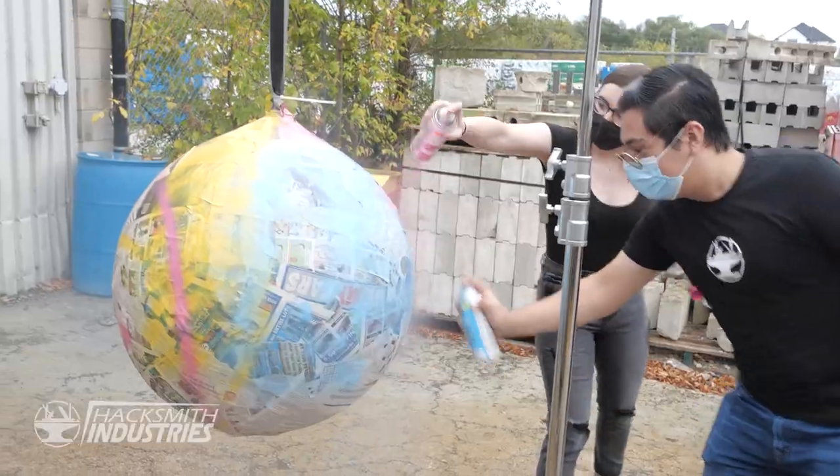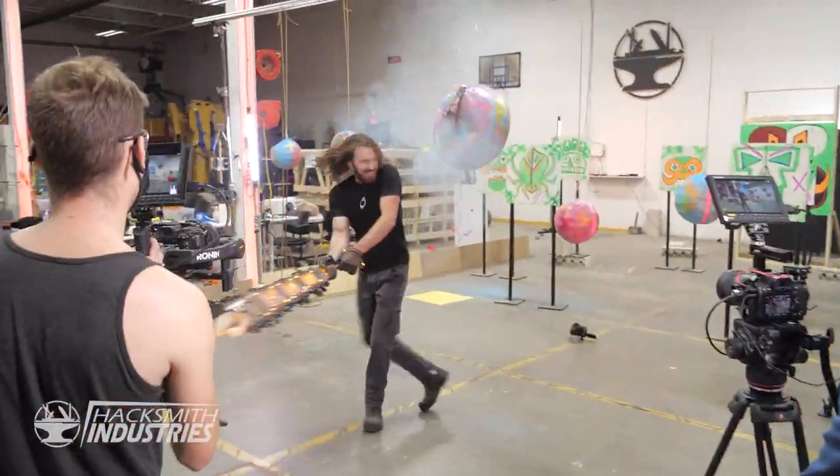We're gonna make a huge mess today. It's gonna be super fun, colorful, and it's just gonna be chaos. This is dangerous.